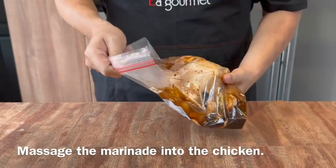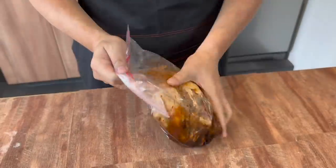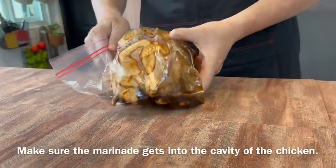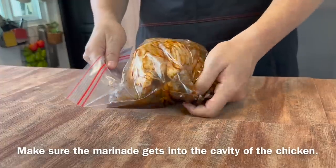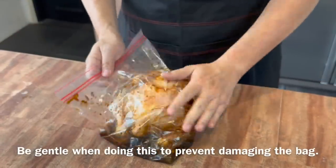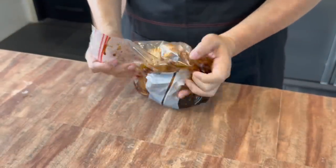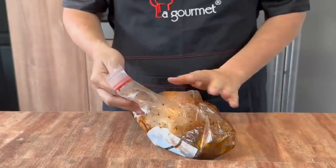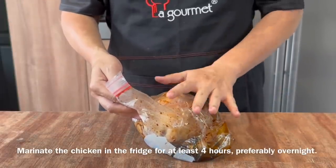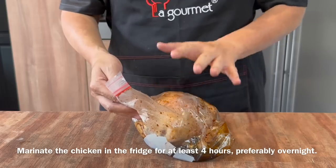Now we massage the marinade into the chicken — this is going to be so delicious. Make sure to get some of the marinade into the cavity of the chicken. Be gentle and don't break the plastic bag. Once you are done, marinate the chicken in the fridge for a minimum of 4 hours, preferably overnight.